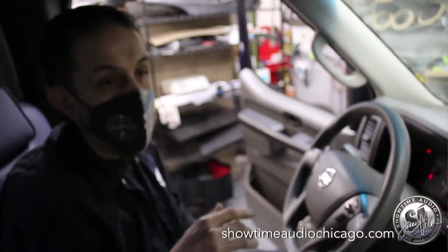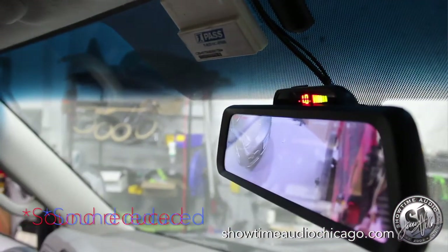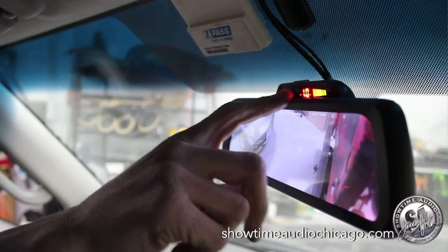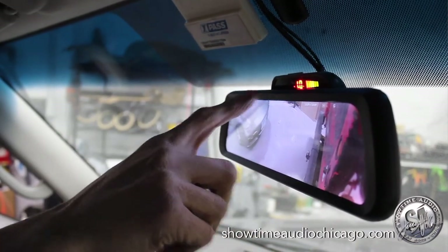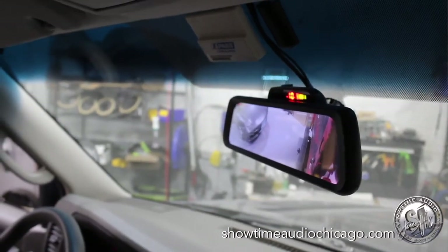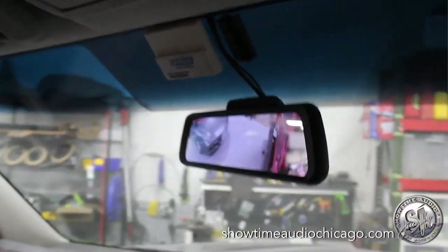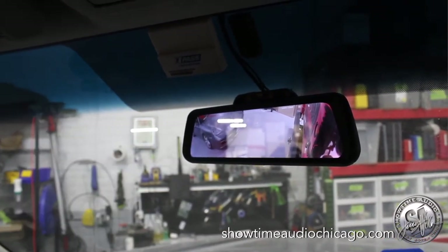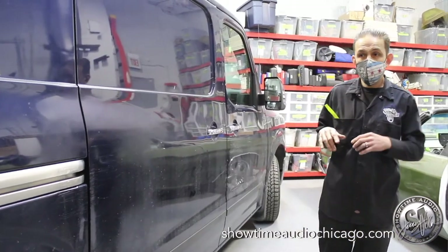We also upgraded the rear park assist. The stock system was very simple and limited, so we added a park assist with a display. When you shift into reverse it shows which side the vehicle is on and how close you are — the line gets shorter as you approach. Put it in park and it goes away. The audible tone will also alert you if you're not watching the backup camera.